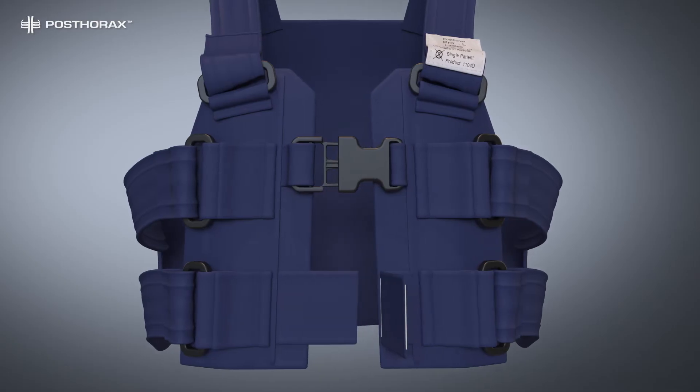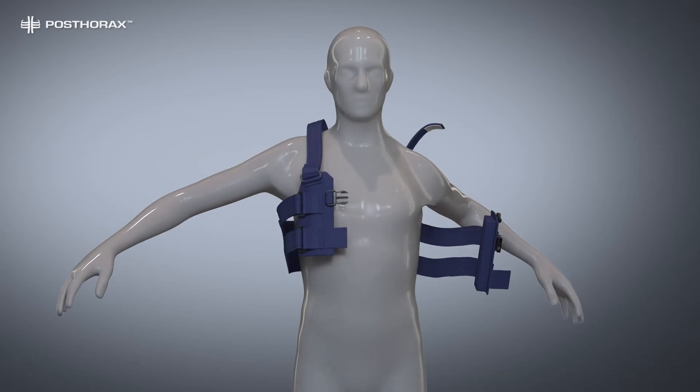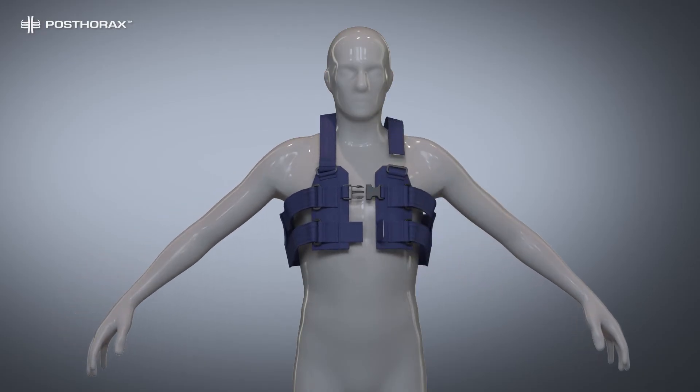Open the front buckle and velcro and one shoulder strap. Place the patient's arm in the closed shoulder strap. Close the other side, as demonstrated.